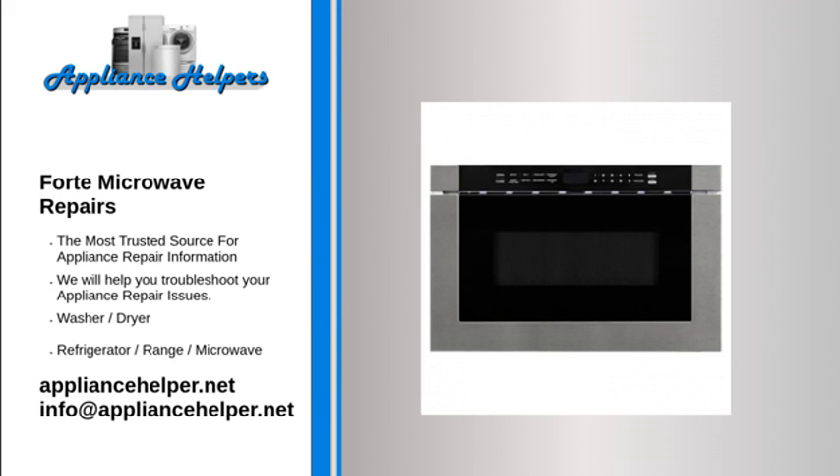Even a trustworthy appliance requires occasional maintenance or repair. However, if you're in need of Forte appliance repair from experienced professionals, your local appliance helper can help.